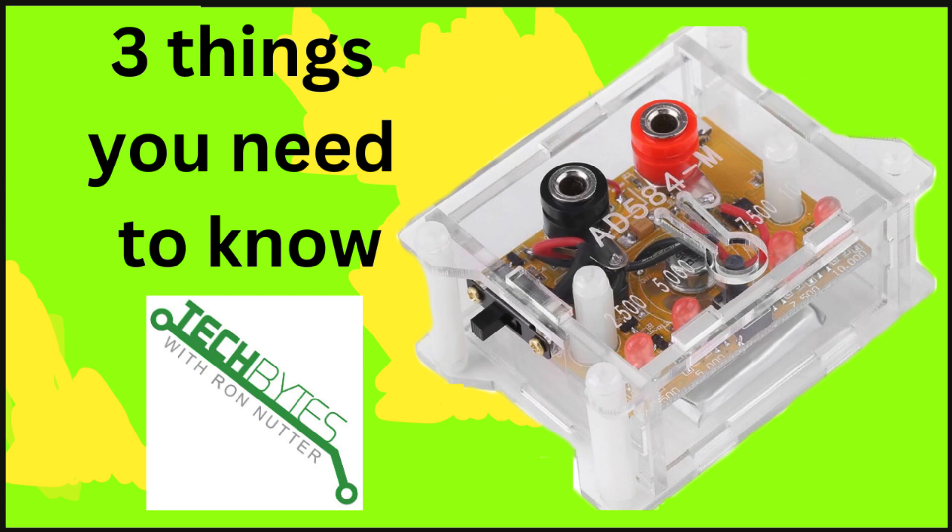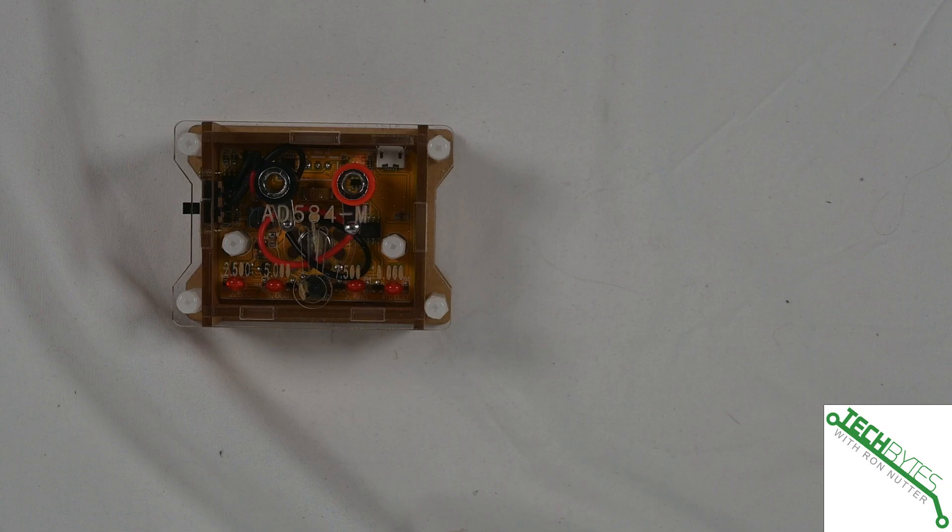Hi, this is Ron Nutter and welcome to another edition of Tech Bytes with Ron Nutter product reviews. Today we're looking at the Heliton High Precision Voltage Reference and Three Things to Know About.